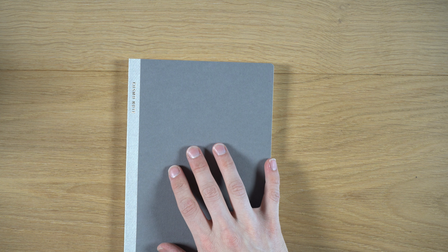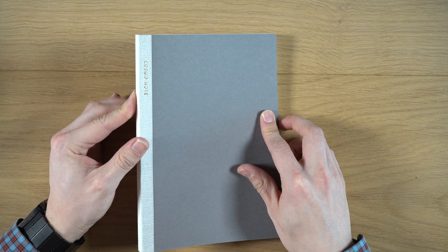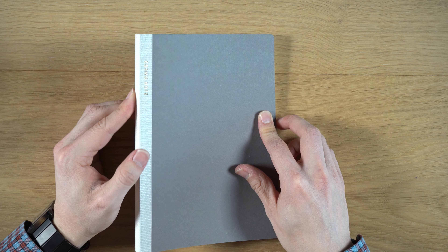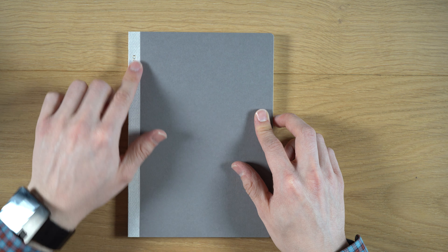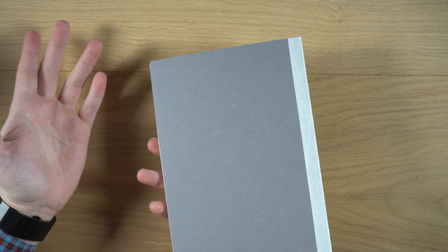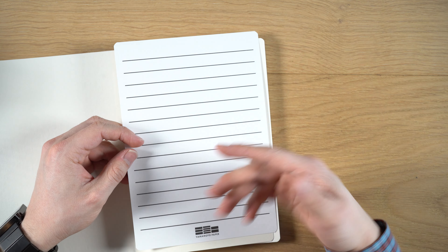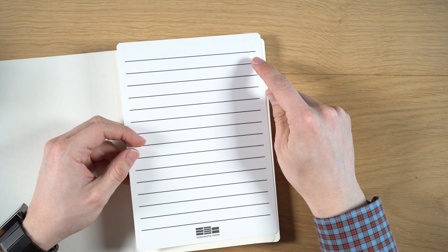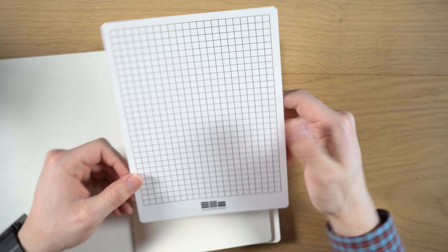Let's get into the proper walkthrough and show you the paper tests and all that stuff. Here we have the Cosmo Note notebook — a very special notebook. It was the best paper at the 2019 San Francisco pen show. It's an A5 size, 176 pages, and it uses Cosmo Air Light paper, which is an 83 GSM paper. It comes with a guide sheet — a thicker sheet that has 12 millimeter rule on one side and a six millimeter grid on the other. The retail price in Japan is 1600 yen, and it's made by Yamamoto Paper.